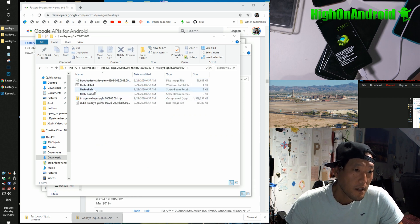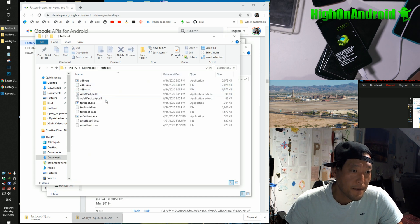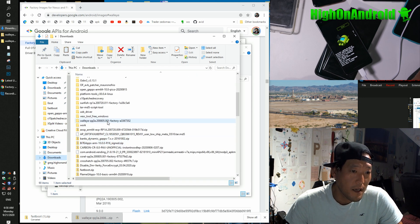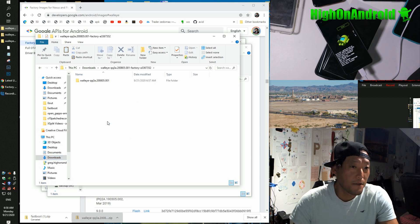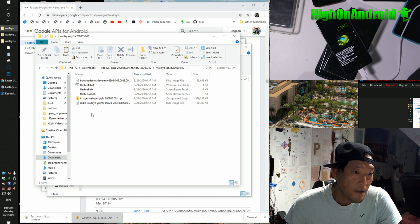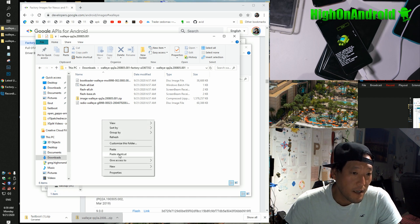Now we need to add fastboot into the firmware folder. Go to Downloads, go to the fastboot folder, and right-click copy all of it. Go back to your Downloads folder, find the firmware folder — walleye blah blah, it might be a different name if you're using a different type of Pixel. Where all these files are — flash-all and so on — go ahead and right-click and paste.